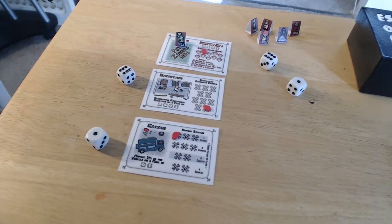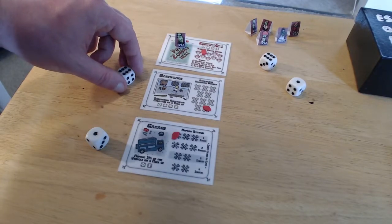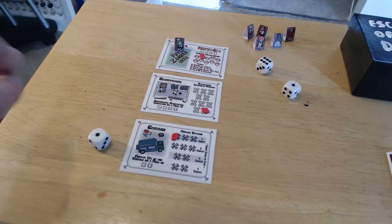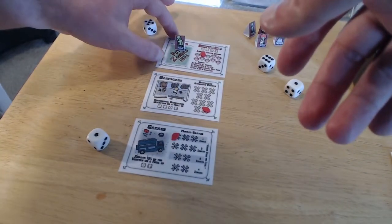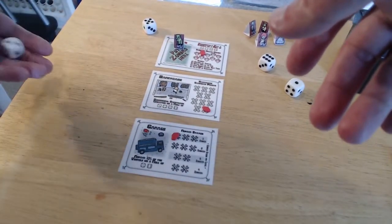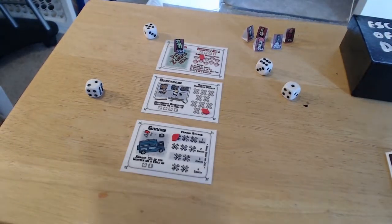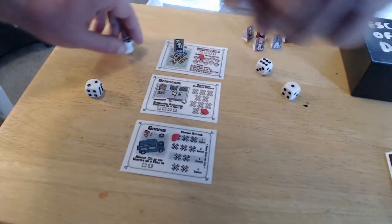Your barricade is actually your HP — if that reaches zero you're dead. All I'm really doing this round with the barricade die is preventing the zombie from doing damage to my barricade. And then lastly my garage die — I did not repair anything. You could see that was a two and I didn't repair anything. So next round he would hit my barricade and knock it down one, but because I repaired my barricade by one it would stay. So the next round will now be done.